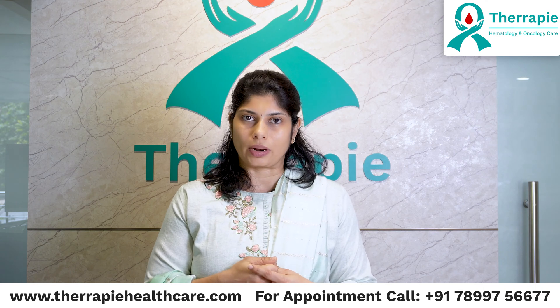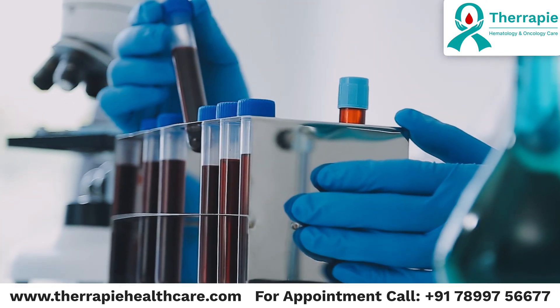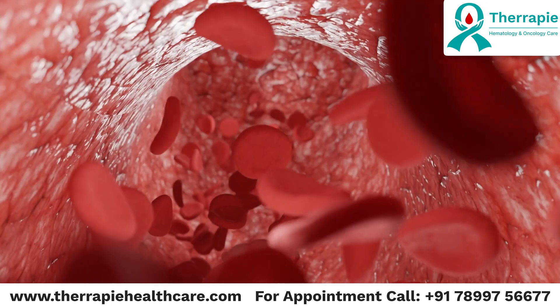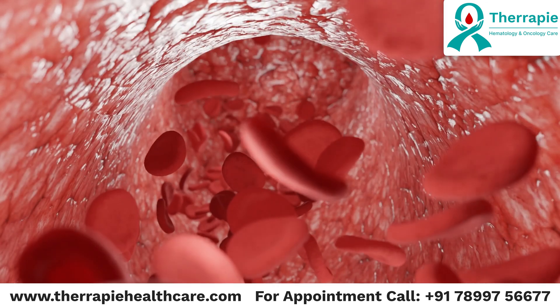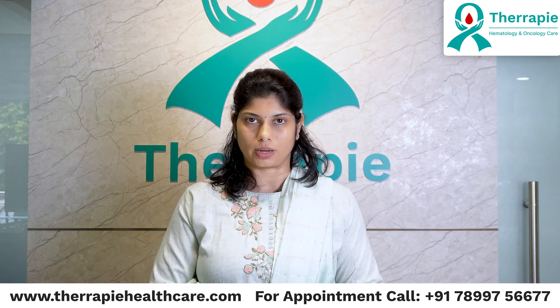So when do we test for bone marrow aspiration biopsy? Whenever we suspect that blood counts are abnormal, or if there is a blood condition or some sort of blood cancer going on and we need to diagnose exactly what type it is — that is when we do this procedure called bone marrow aspiration biopsy.